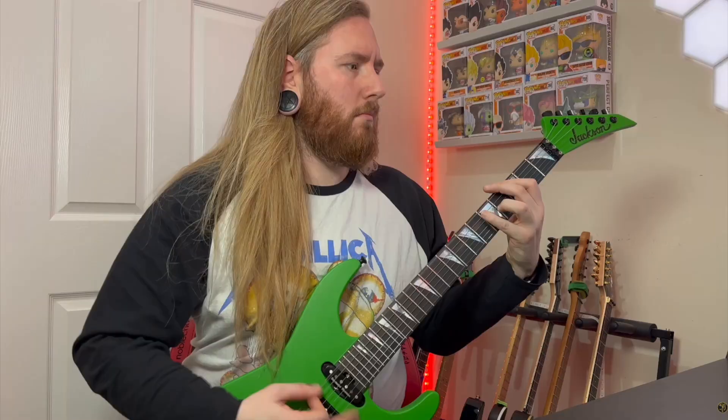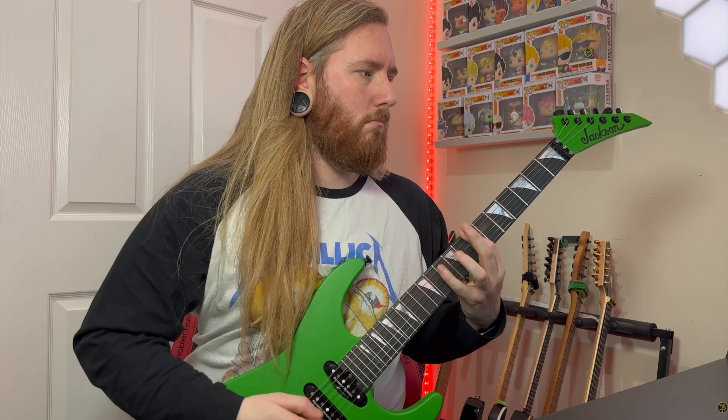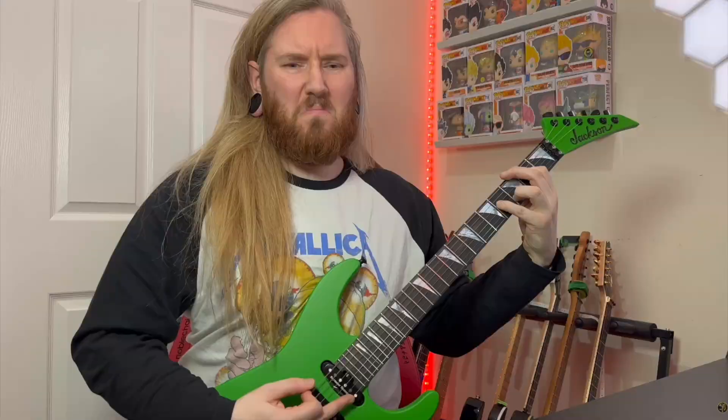The next component, and possibly one of the most important, is the amp that you use. You're not going to want to play a Fender Classic, but you might want to play a Peavey 5150 or 6505, EVH 5153 or EVH 5150 Iconic, Mesa Dual Rectifier, Triple Rectifier Mark IV, Driftwood Purple Nightmare in its mini and big forms — the list goes on. They all have one thing in common: they're all tailored toward a high-gain metal sound.